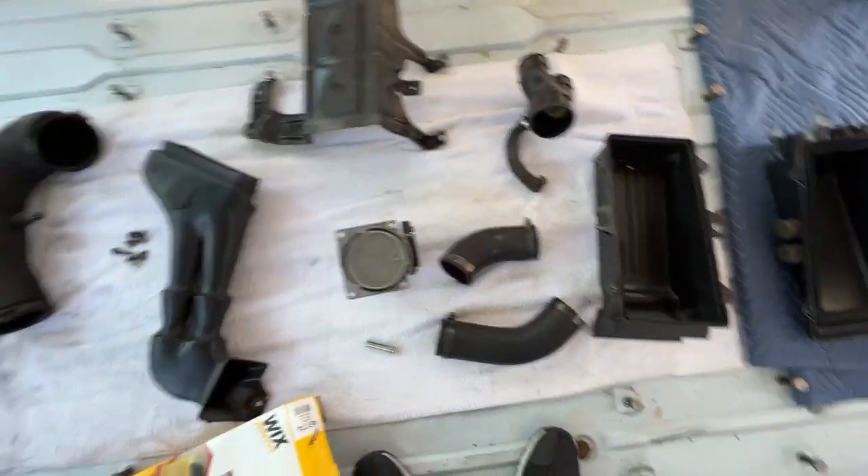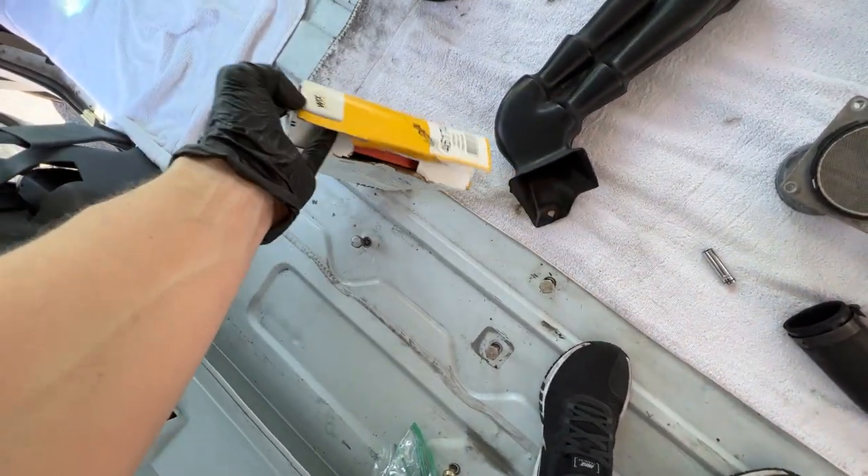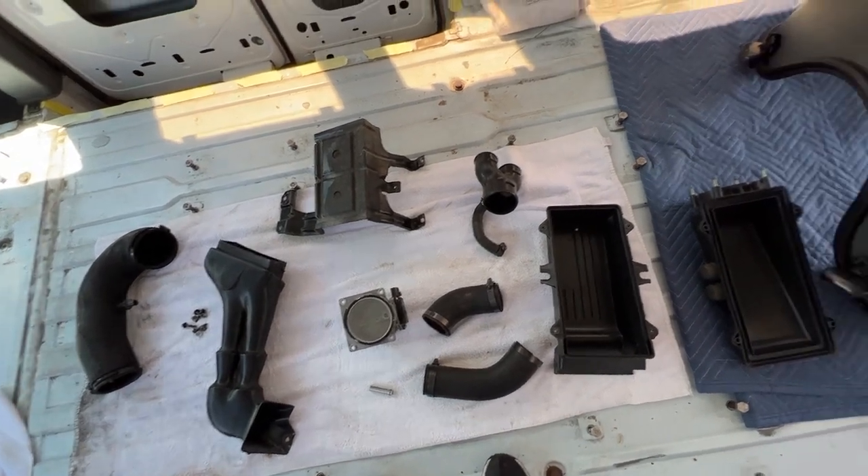Now everything is clean and dried out. I actually just grabbed a new filter to install. From here, I'm pretty much just going to reinstall everything in reverse order.